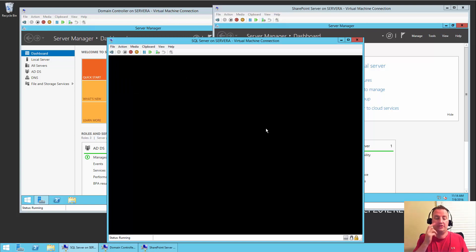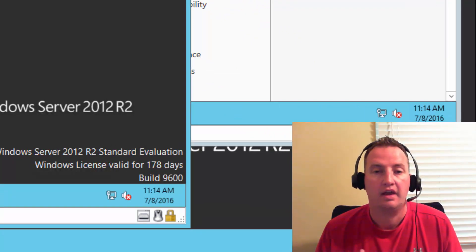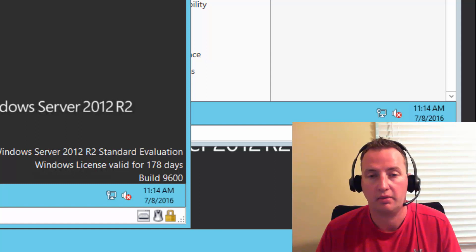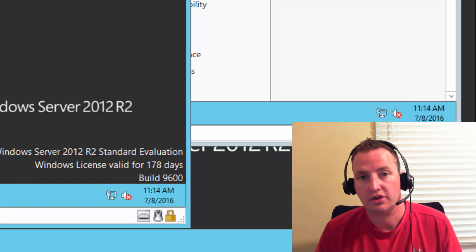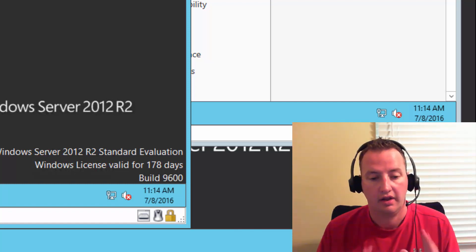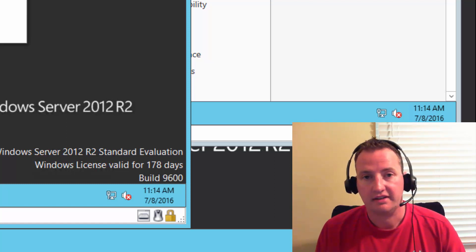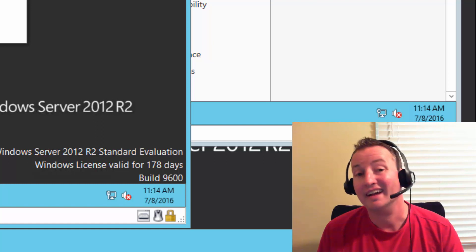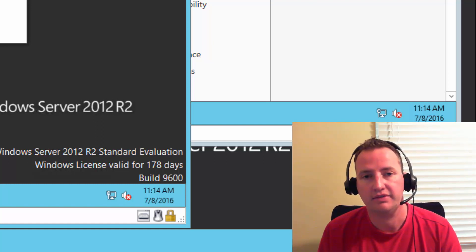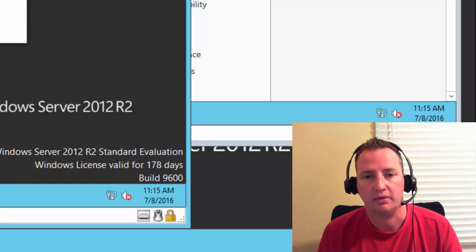All right, so that takes care of this video. We've got three Hyper-V VMs, we've managed to patch them — which was a lot more effort than I wanted. We DC promo'd one of them, and we've joined the other two to the domain. We now have a mini network running. In the next video, we're going to go through installing SQL Server 2014 and getting that ready for SharePoint. That'll be our next video in the series. I appreciate you guys hanging out with me today — feel free to leave nice comments, like or subscribe to the channel, and you can always get a hold of me on Twitter at shanescows or at www.boldzebras.com.